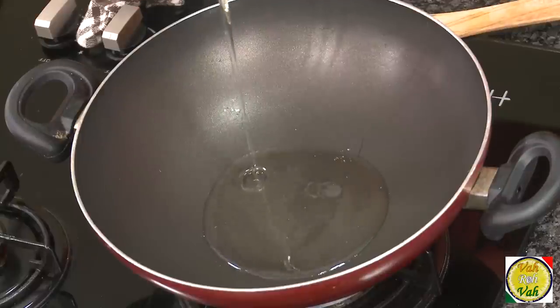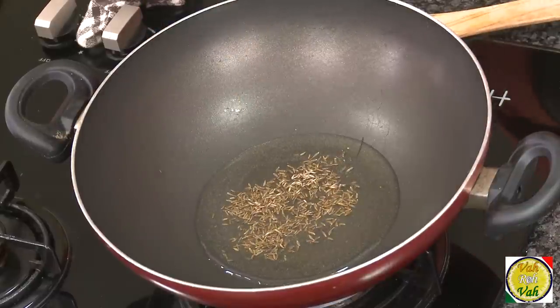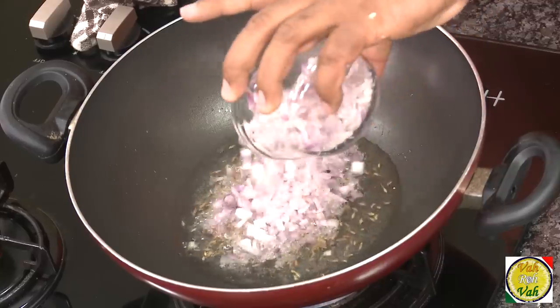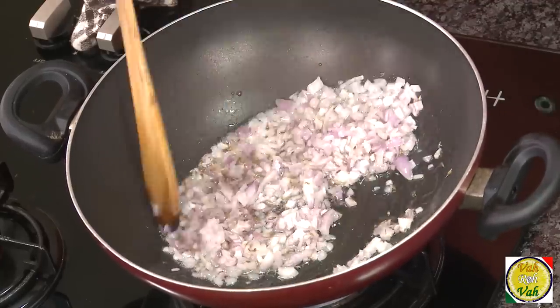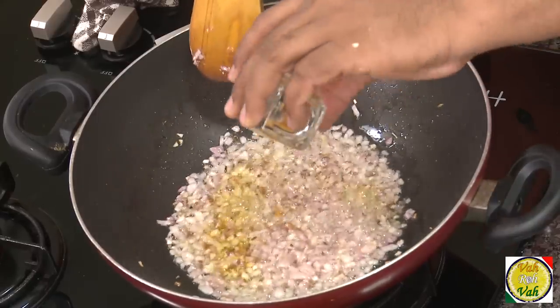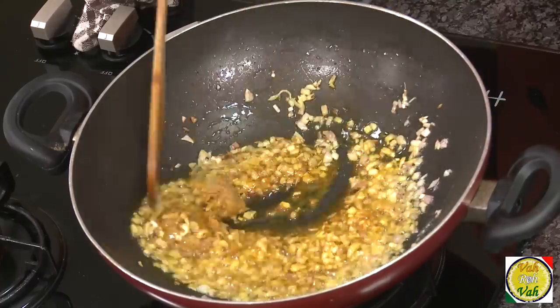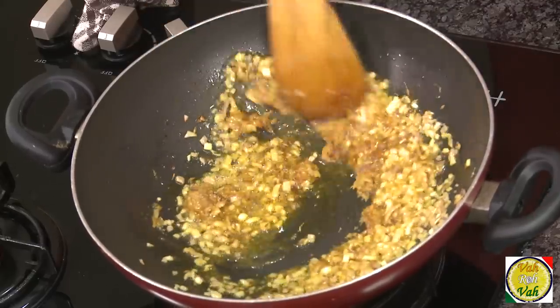Add some oil in a pan and add some cumin seeds. If you want, you can also add whole garam masala, but I'm not going to. Let the cumin seeds sizzle, then add some chopped onion and salt, and cook until the onions become slightly golden in color. Once they're slightly golden, add some turmeric and ginger garlic paste — you can add a little extra — and cook until the raw flavor of the ginger garlic paste is gone.